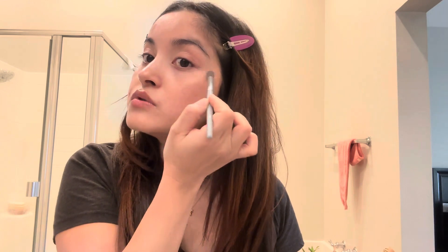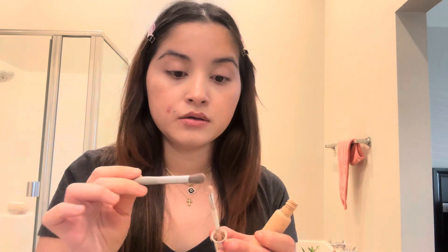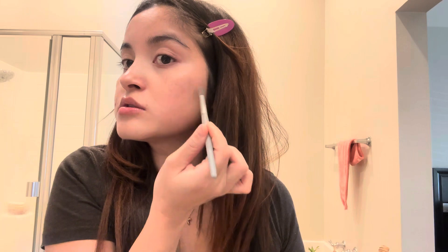Not too much — I just want to brighten my eyes. I'm also going to take a little bit and put it here on my acne marks. I didn't want to touch it, but...